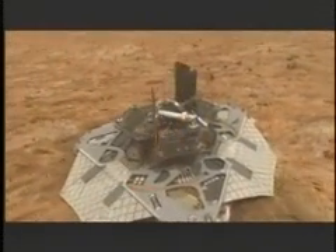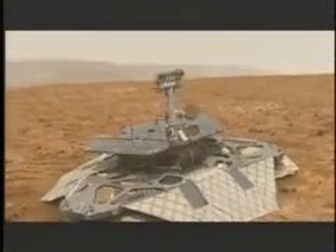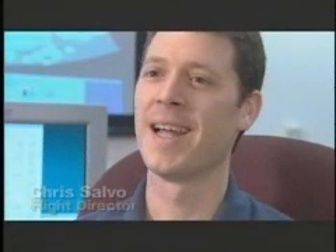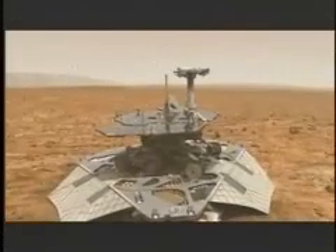Normally when you go off and try to design a spacecraft, you try to avoid things like deployments — avoid deployments, avoid motors and actuators, avoid too many pyro devices. We have all of those things that you would normally just try to avoid in the design of your spacecraft, because we have to. It has to be folded up in a kind of robotic origami.